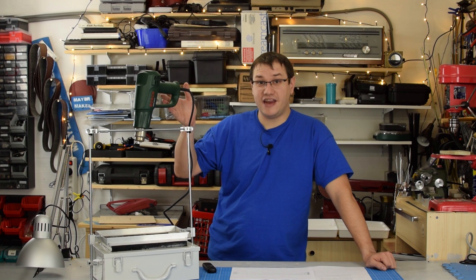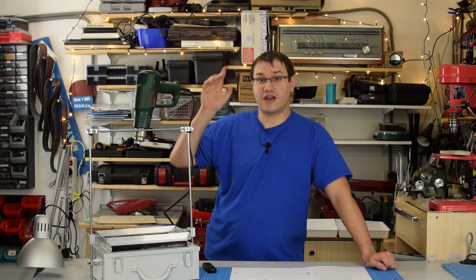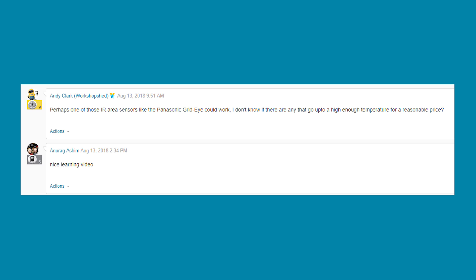A while back I made a tiny vacuum forming machine and I got a comment by Andy Clark — also known as workshopshed — on the Element14 community. He says: 'Perhaps one of those IR area sensors like the Panasonic Grid-Eye could work. I don't know if there are any that go up to high enough temperature for a reasonable price.' Yes indeed, the Panasonic Grid-Eye, which is an 8x8 array infrared sensor, would work. I'm pretty sure that would enhance the project, and there are handy development kits for the sensor available on Farnell and Newark, so I may give that a go.